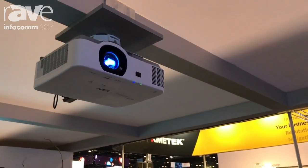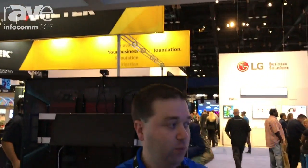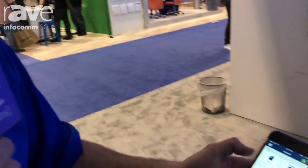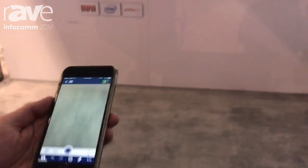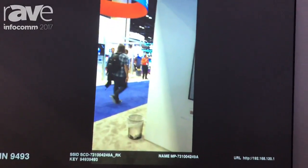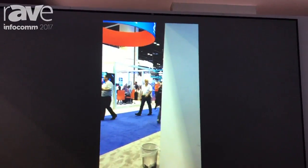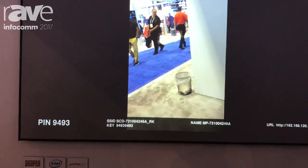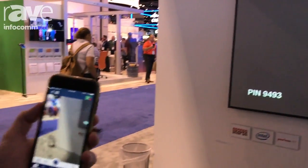We have the multi-presenter stick connected, so I can wirelessly connect a Windows, Android, or iOS device to the projector. You can see that after I have the app running on my iPhone, the projector is showing the image on my phone. You can connect up to 16 devices simultaneously to the multi-presenter stick, and it connects via HDMI to the back of the projector.